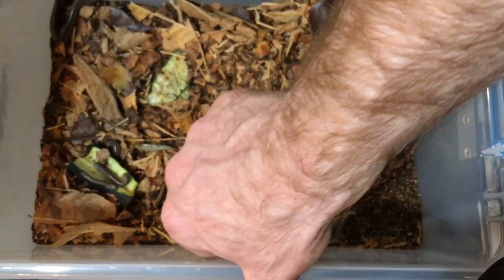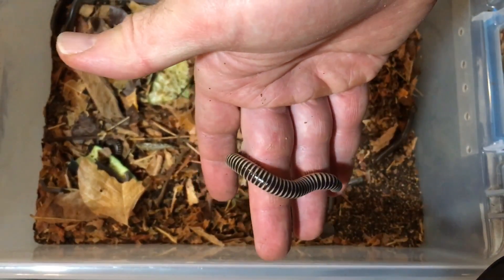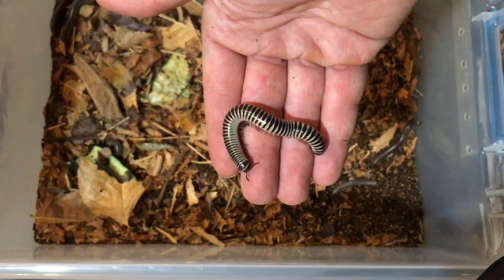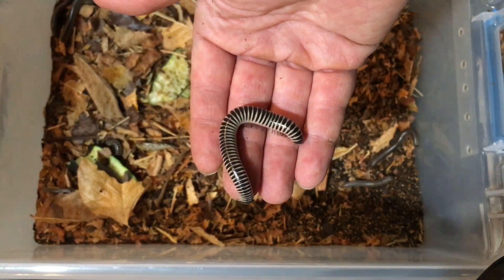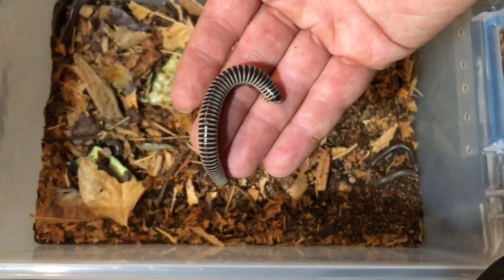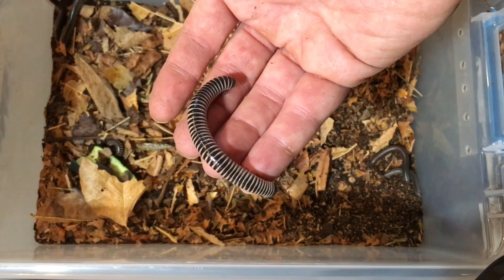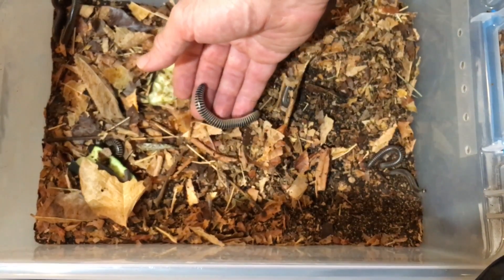Notice the substrate is pretty deep here — about six or seven inches — because millipedes, when they molt especially, prefer a fairly deep substrate. It should be at least as deep as the millipede is long. This substrate is in excess of the maximum length of an ivory millipede, which is around four to four and a half inches.